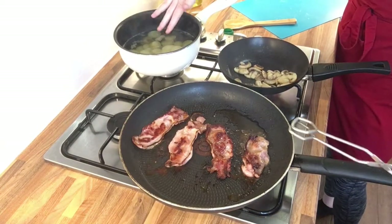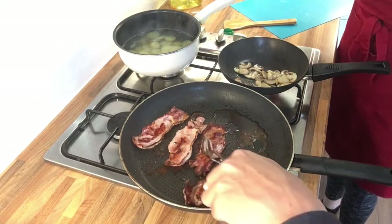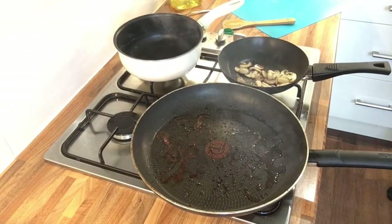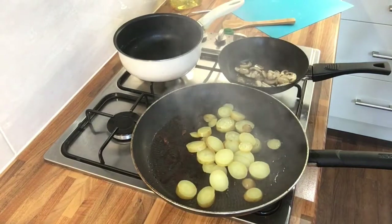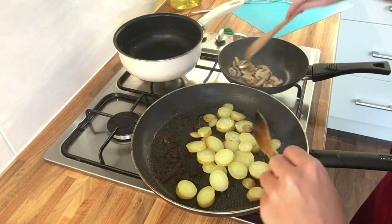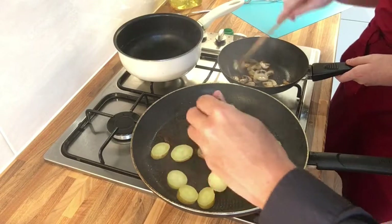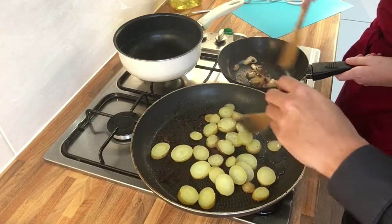I've just taken off the potatoes after about five minutes — they're nice and partly cooked. After the bacon cooks, we'll drain the potatoes and fry them in the big pan with the oil already from the bacon. So I've just drained the potatoes and we're going to add them into the big pan. The mushrooms will be done in a minute. Once you've added the potatoes into the pan, you want to add seasoning — salt, pepper, anything you want. If you want to spice it up, add some chilli flakes, paprika, whatever you want.